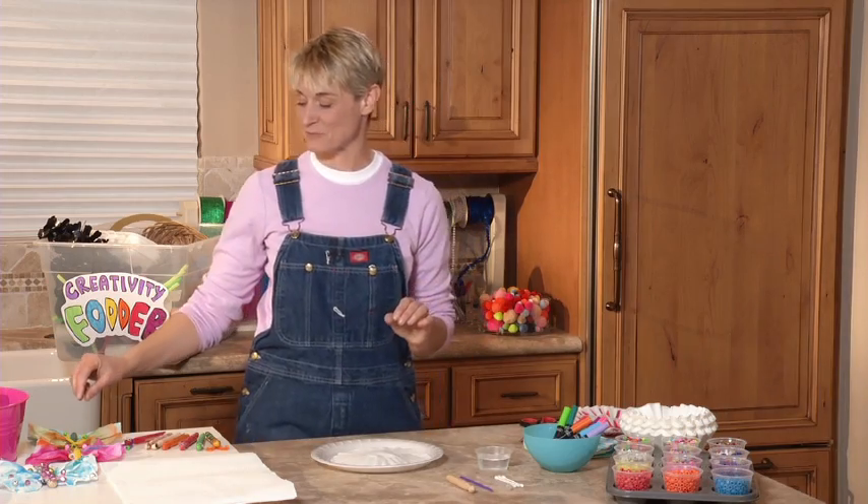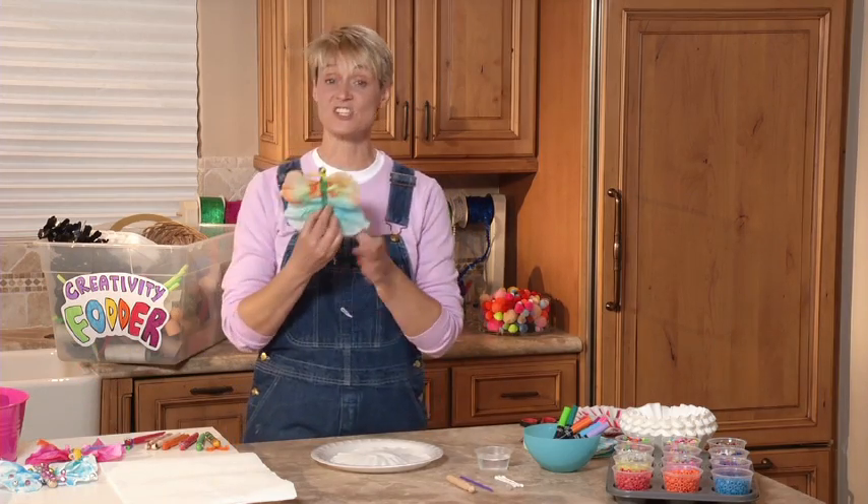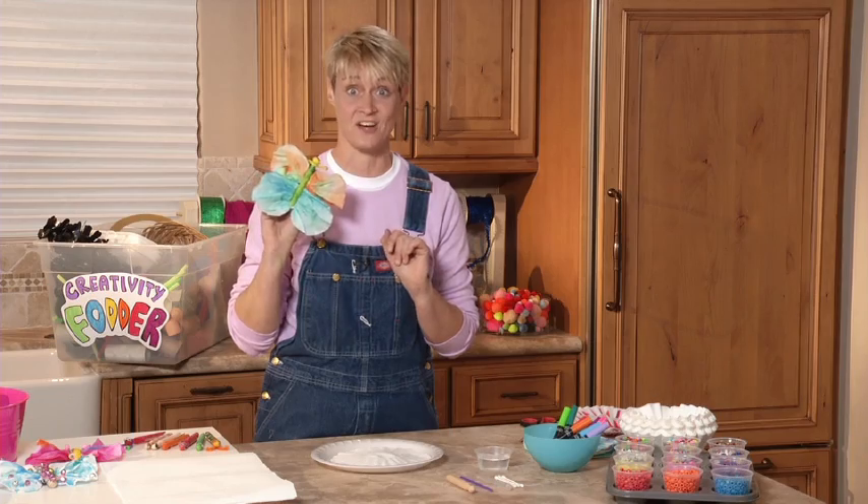Hi, I'm Sophie and welcome to my world. Today we're going to be making something really cute — it's tie-dyed butterflies. These are to die for.